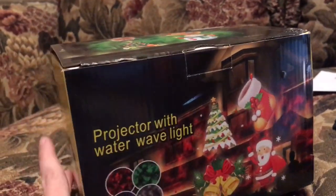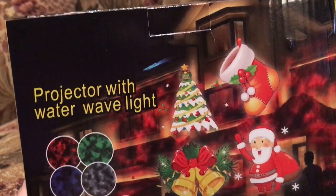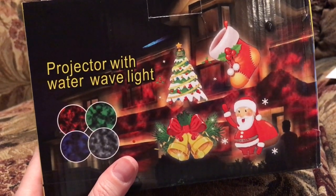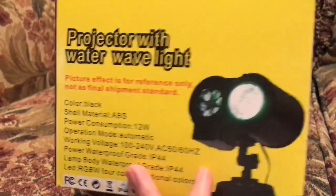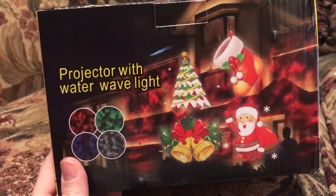Jessica from an Amazon shop called Cephen4 contacted me and asked me if I would like to try out and review their projector. It's a projector with water wave light and it looks really cool, and I was really excited to give it a try.